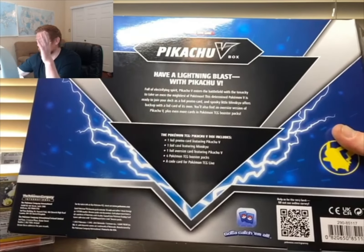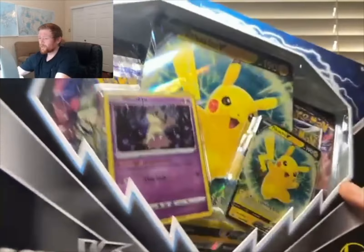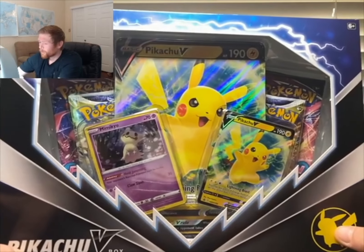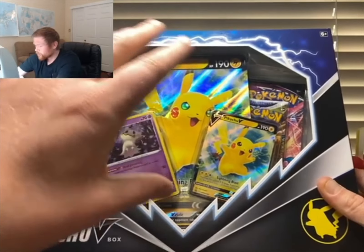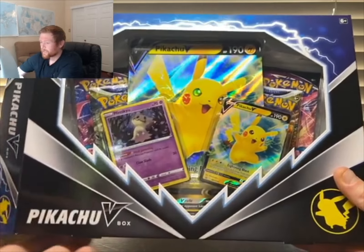It comes with four packs and three promo cards. Another big reason you should get this box is the Pikachu jumbo card — what a cool looking card. You've got electricity popping out of his cheeks.